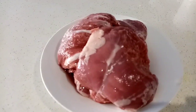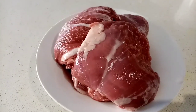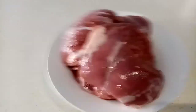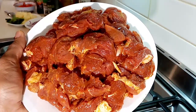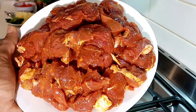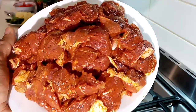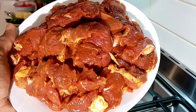Lamb rump is a bit expensive meat, but it will be very tasty. The first thing I have to do is dice it into small pieces. I have diced the lamb, and I mixed it with salt, turmeric, apple cider vinegar — any kind of vinegar you can use — olive oil, and black pepper.